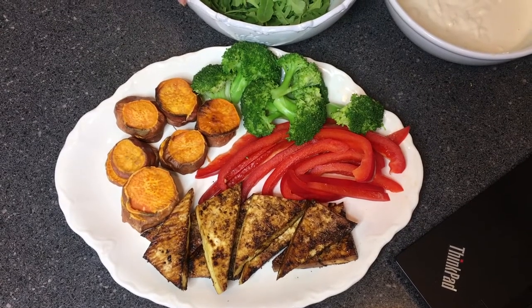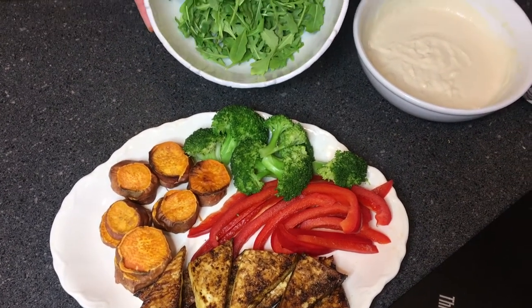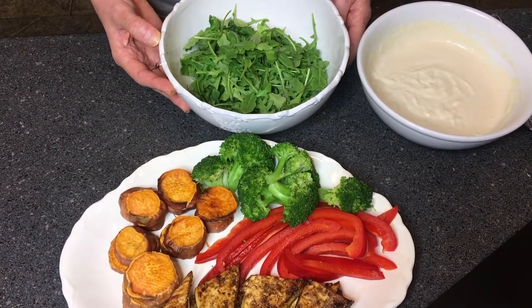Now we have all our ingredients ready to go and I'm ready to assemble our Buddha bowl. I have here a bowl of arugula, but any leafy green you have is fantastic. Leafy greens are high in folate, which is essential for the production of new immune cells.